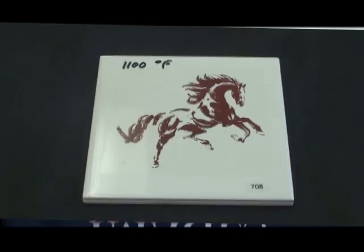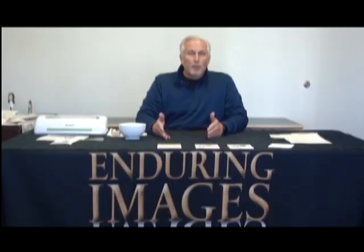And finally, there's a low fire lamination paper. You can see with this you get a really rich, attractive, dark chocolate brown — again, with exactly the same iron oxide toner. So it's one of the features of lamination paper that we really like here.